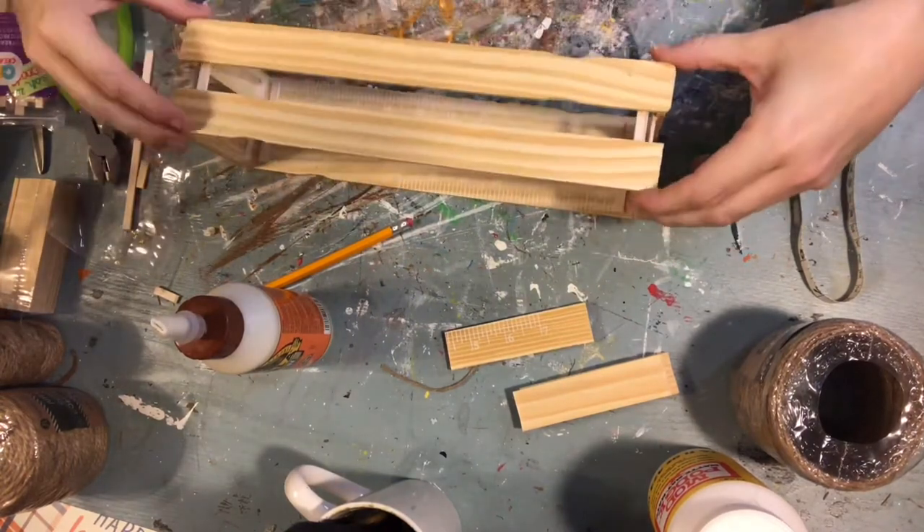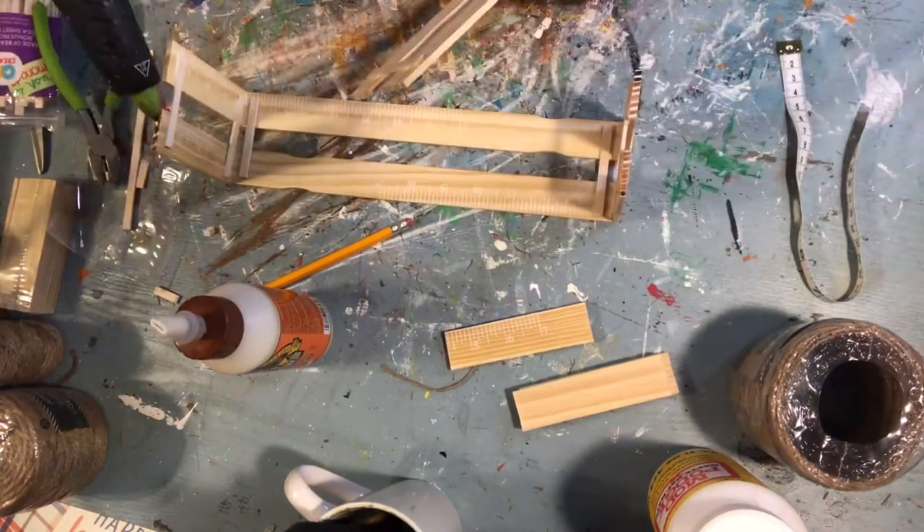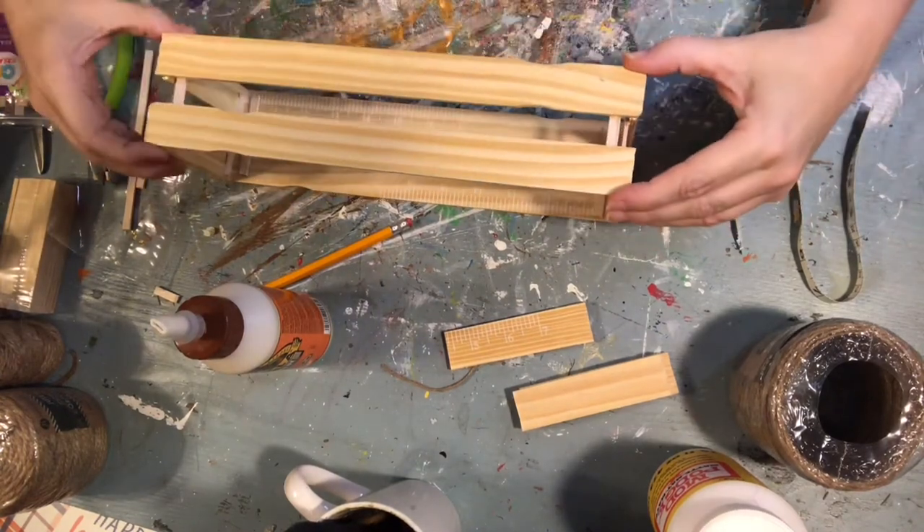Now, I will add hot glue to the edges of my slats, and then I will add the second long side.